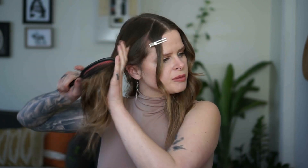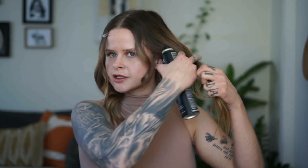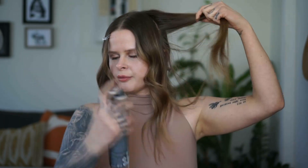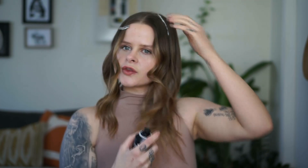Brush out your top section — make sure you're not dragging the brush against the back. Take a little bit of mousse and spray it along the root area of your front section. You could also use hairspray if you don't have mousse.